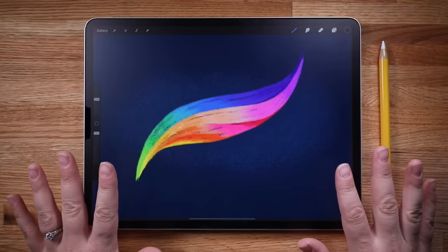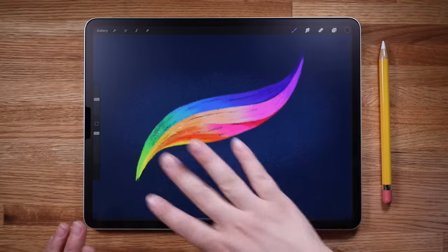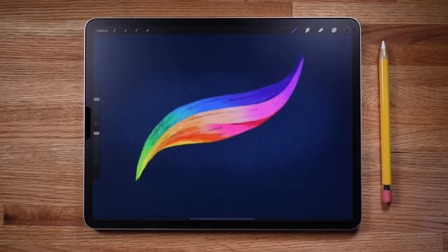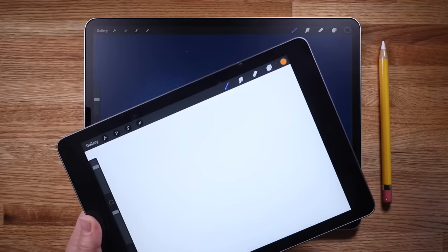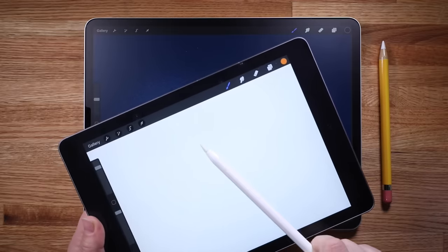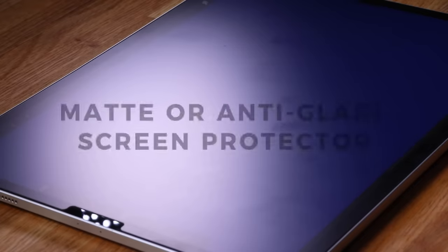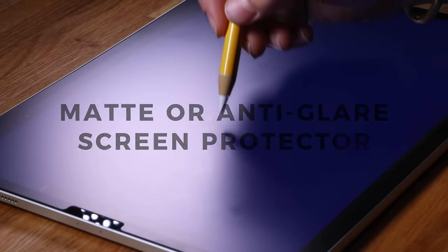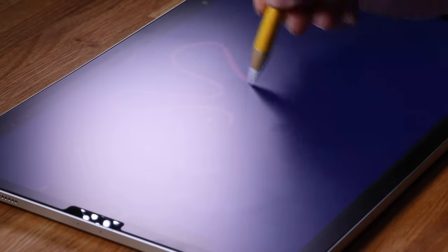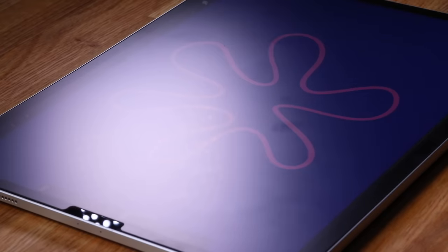I recommend getting as large of a screen size as you can afford. I use the 12.9 inch iPad Pro and I love having a large area to work on. If you have less of a budget to work with, the 9.7 inch iPad is a great option because it's the only non-pro iPad that works with the Apple Pencil. I also highly recommend getting a matte screen protector for your iPad, as it gives you a nice smooth feeling when you draw.